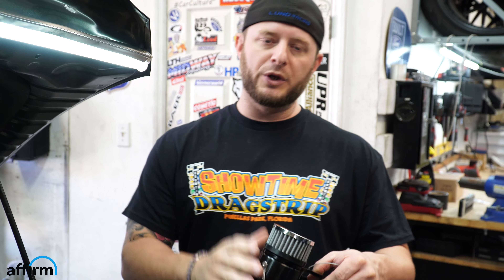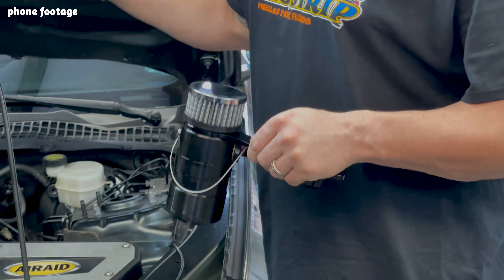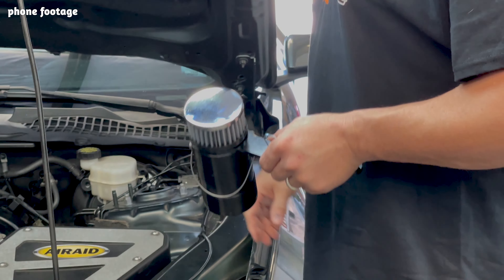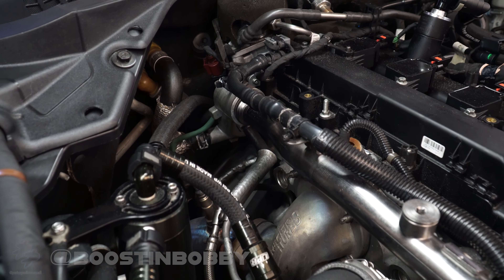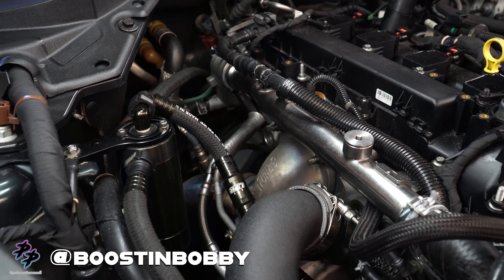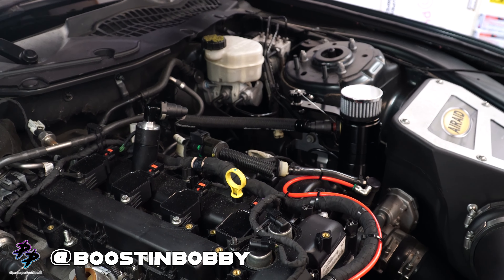What's up guys? We are back in the Parker Performance Lab today, and we are bringing you installation instructions for a really awesome product from UPR Products. This is the 2.3 EcoBoost Mustang one-way breather tank. We've worked with UPR in the past to bring awesome products to market, and we've been working with them on getting installation video and instructions done because we know the necessity for this once you start overpowering the capabilities of the UPR dual valve catch can.